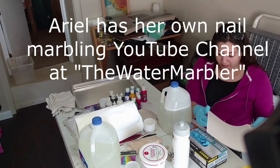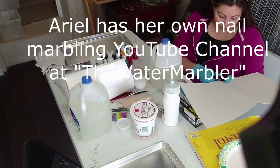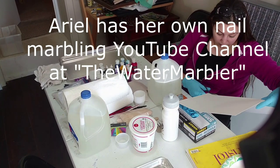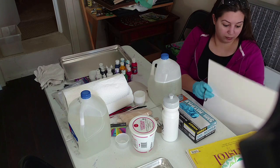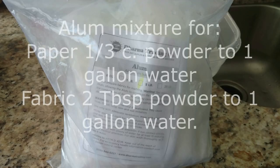We've got two trays — one for me to work in and one for her to work in. For right now, she's going to prepare the paper with the alum mixture that I have. I have an alum mixture that is one-third cup alum to a gallon of water, and I use that to treat my paper. The recipe I have is stronger for paper than it is for fabric. For fabric I mixed alum at two tablespoons to a gallon of water, soaked it in there, and then hung it up to dry.